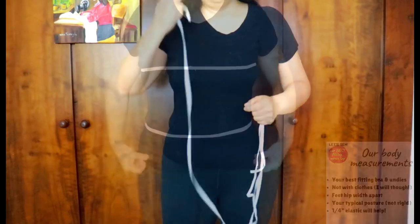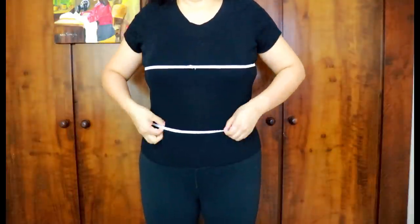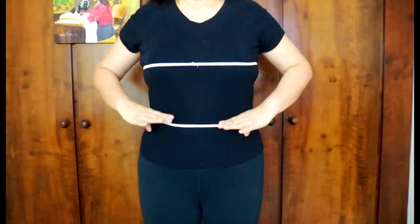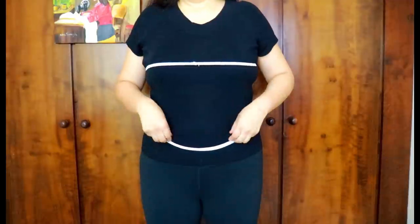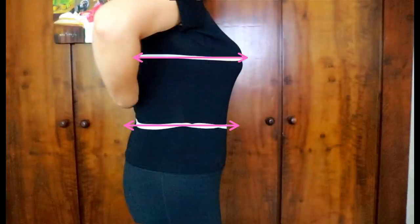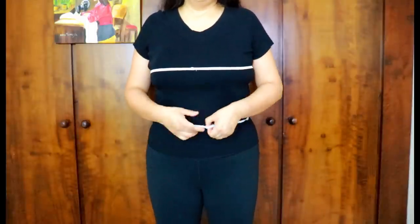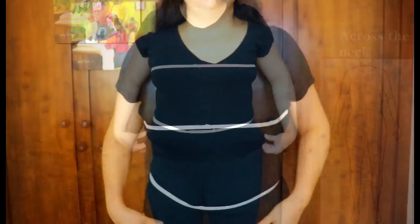I'll go ahead and wrap the elastic around the fullest part of my bust, my waist, and my hips. The important thing is that it needs to be level — parallel to the floor — so we can't have one tilted down or going up, and the back as well. I recommend using quarter-inch wide elastic so it doesn't skew your measurements the way a really wide one would.